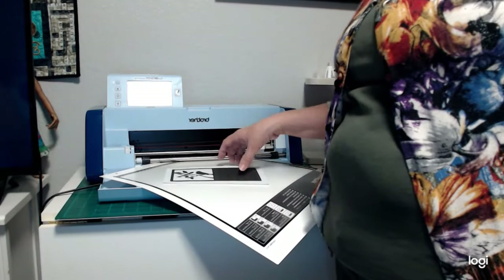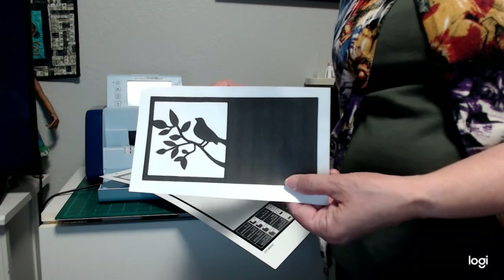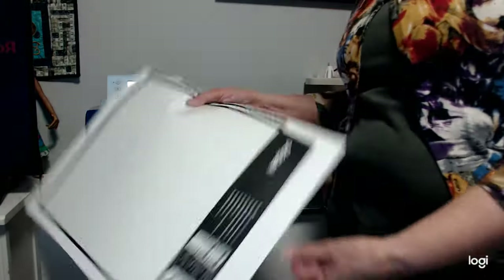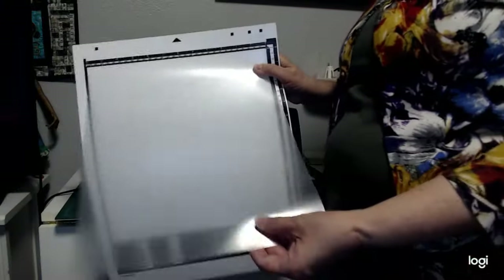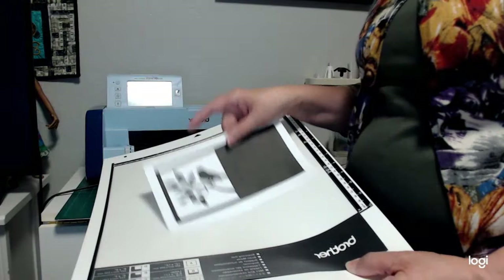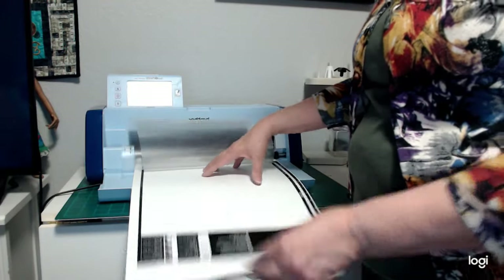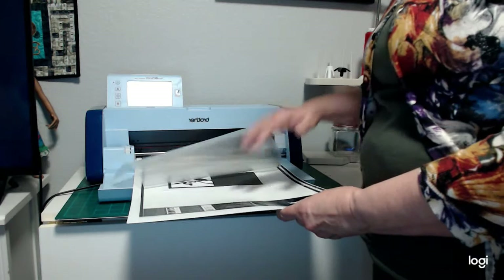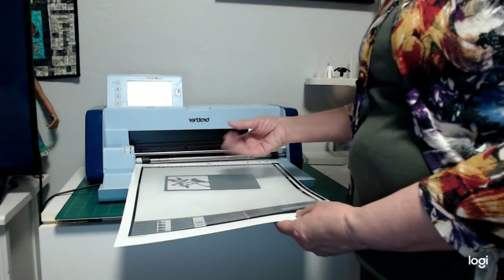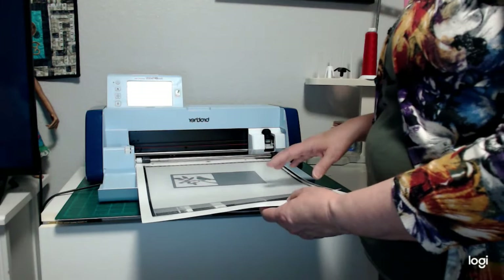So now we're going to do scan to cut data. I have a picture — it's just a little bird card I downloaded from the internet, like clipart, and I printed it on a piece of paper. Now I am going to use the scanning mat. You don't have to use the scanning mat — you can use the regular mat, just take your picture and stick it on there. I just like the way the scanning mat works because it doesn't get sticky and dirty, and it will hold your picture. You can put photographs in here and scan them really easily. It kind of protects the paper, because if it's thin paper, it can get so stuck you can't get it back off again.